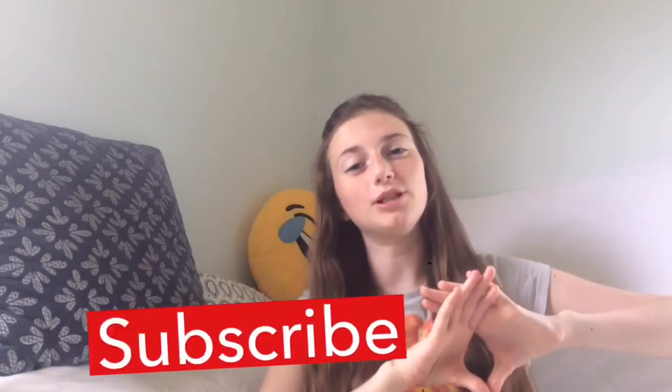I hope you guys liked that video, and if you did please like, comment, and subscribe. Leave a comment down below on what you want to see for my next video, and please hit that subscribe button — it'll be linked down below and on the screen as well. I love you guys so much, bye!